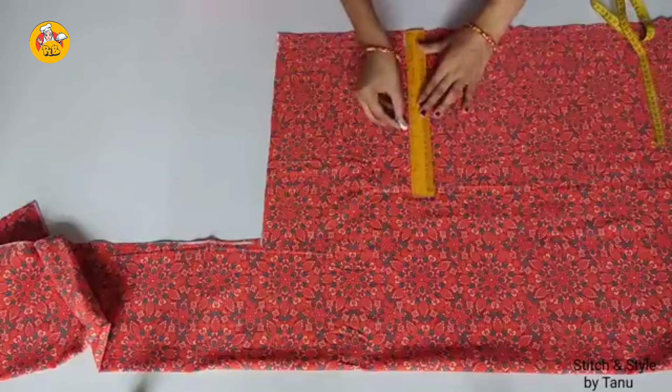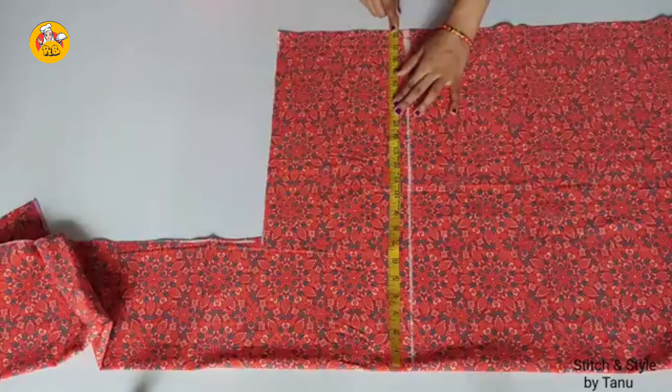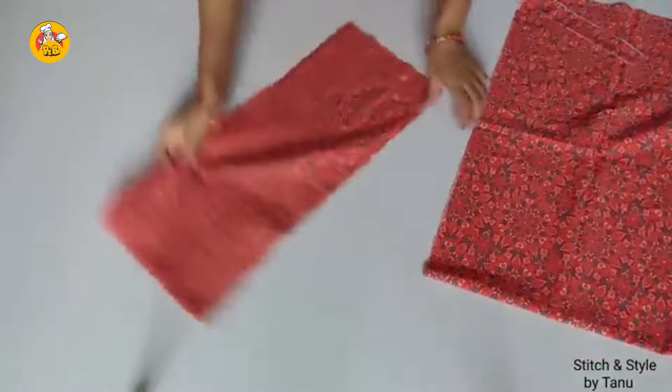We cut the length is 38mm plus 4. We cut the length is 48mm plus 4. That's why we cut the length is 38mm. It's 7mm.